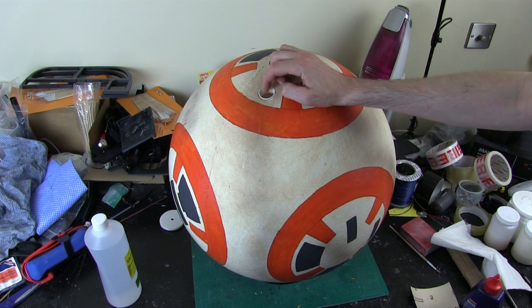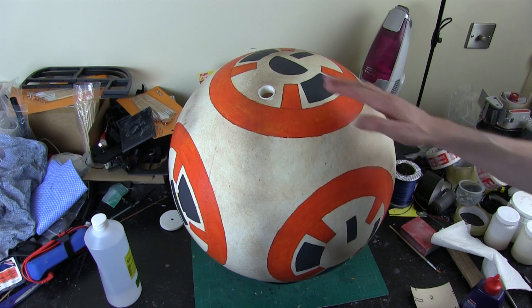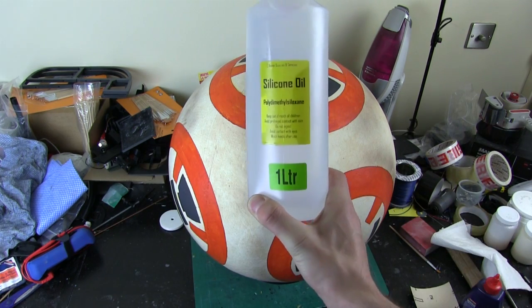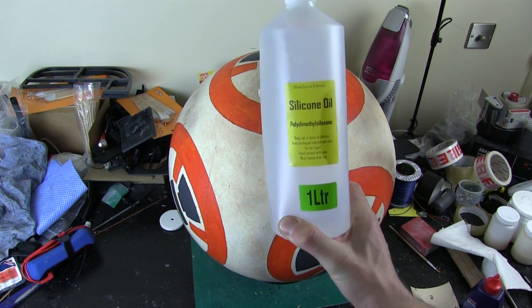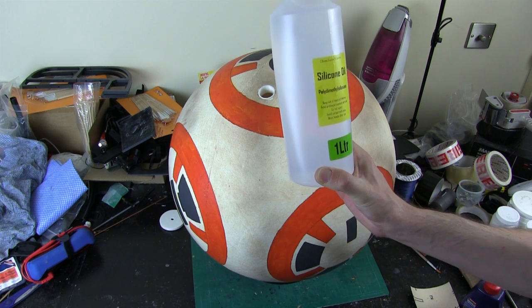I thought about vegetable oil, but that will eventually congeal and kind of dry out if it's exposed to oxygen, even though the ball is sealed. The other thing that struck me is that I could perhaps use shampoo, but of course it's water based, and although the ball bearings are stainless steel — they are stainless steel, not stain-proof steel — so they would eventually corrode. The only answer I came up with is pure silicone oil, which is designed for treadmills. I managed to buy one litre for not too much money on eBay, and apparently that won't eat polystyrene, as far as we know.